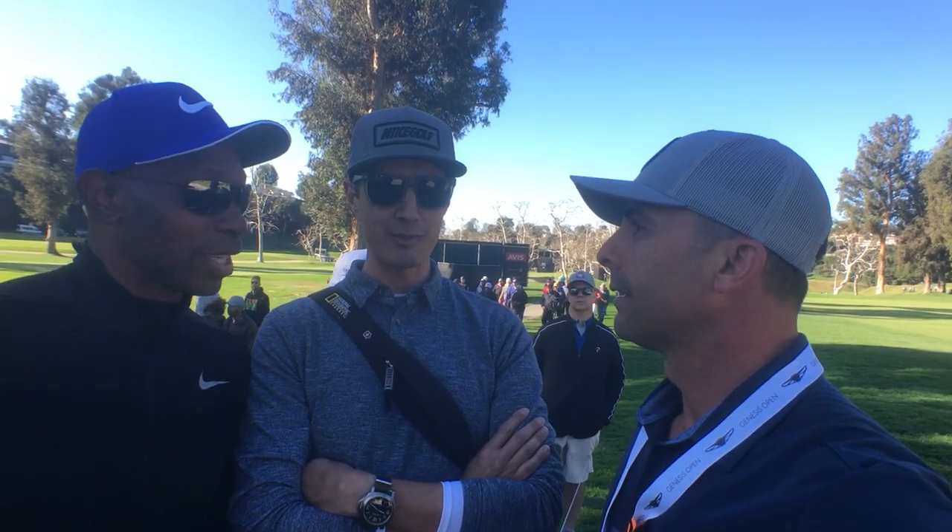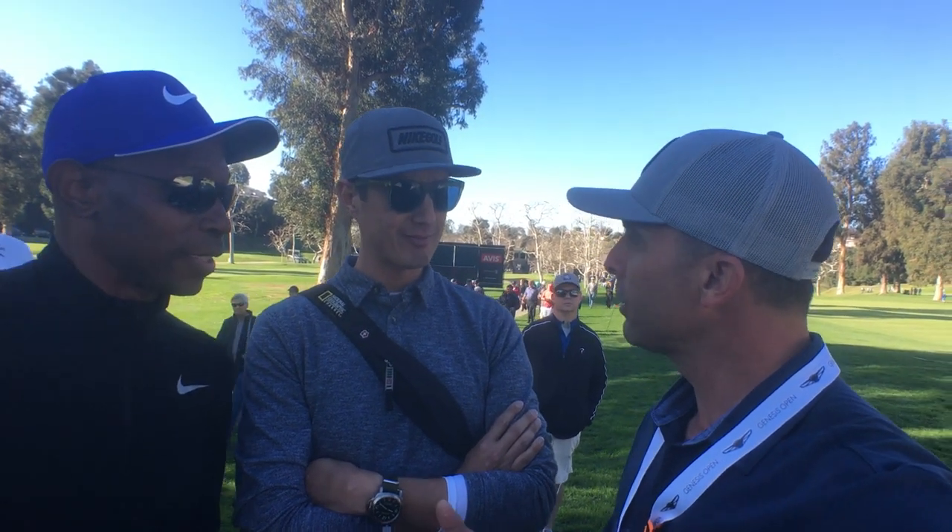Thanks for hanging with Mr. Short Game. What's your secret short game tip of the day? Visualization.